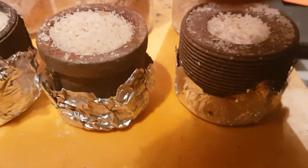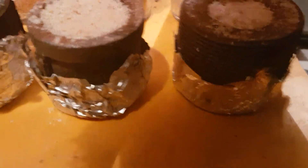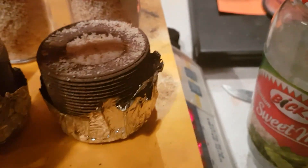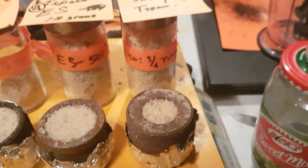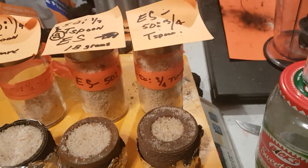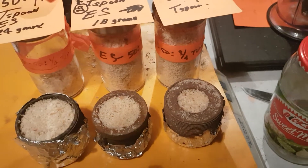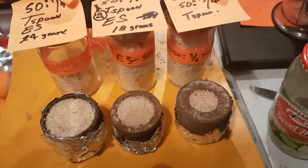We've got 24 grams, 18 grams, and I believe this is 20 grams — I marked around there somewhere — but the ratios are right. We're gonna go outside, I'm gonna put this in the kiln and fire it up.